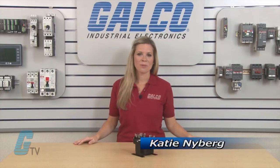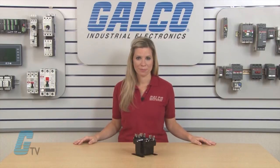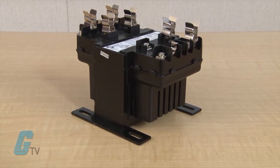Welcome to G-TV. Today I will be showing you how to select a single phase transformer. A single phase transformer is designed to transform single phase or three phase input voltage to a single phase output voltage required by equipment.